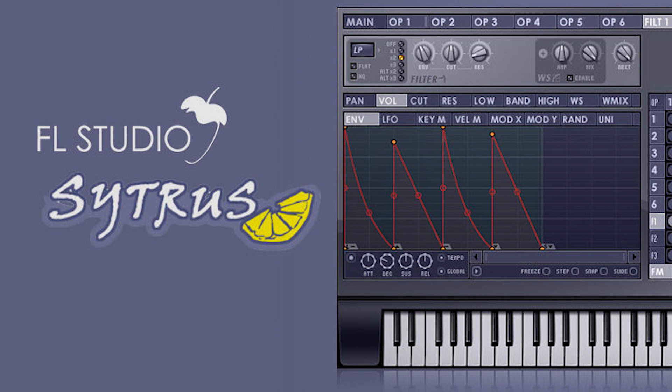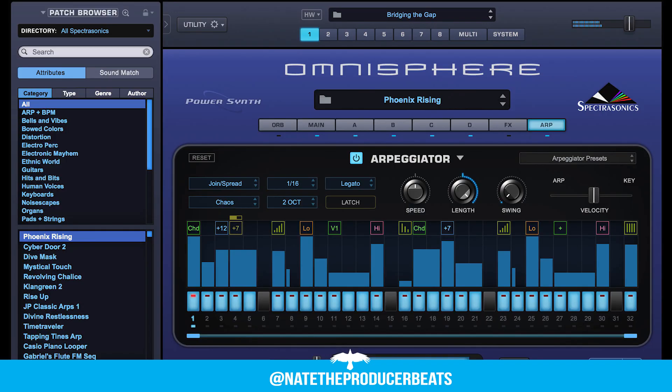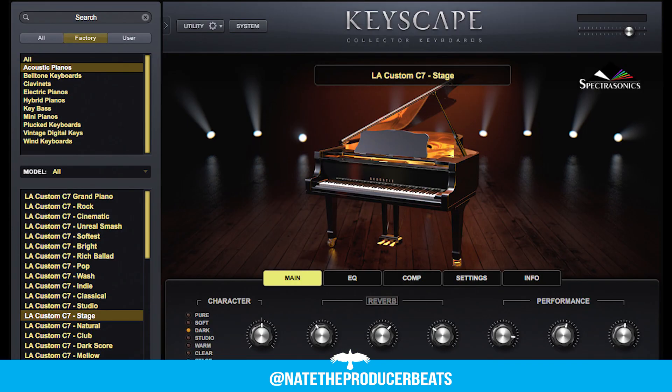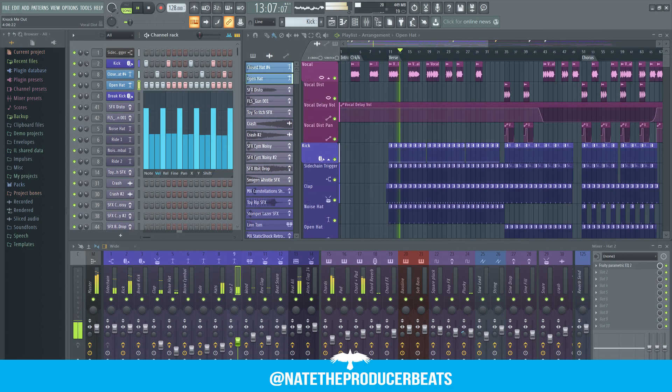Today I'm going to show you how to make a banger with the stock FL Studio VST Citrus. A lot of people think you need crazy equipment or expensive VSTs to make good music. It does make your workflow easier in some cases, but it's definitely not true. It's all about how you use the tools at your disposal.